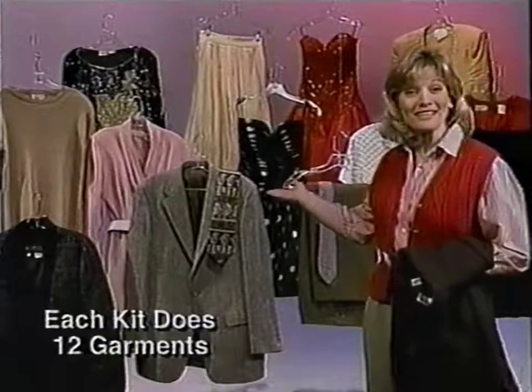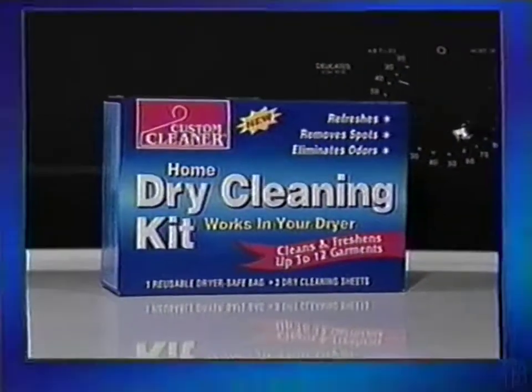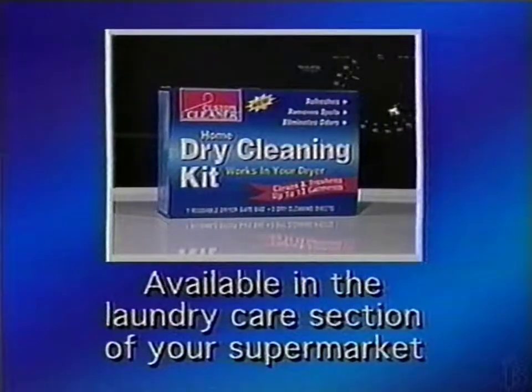I dry-cleaned all of these with one kit, and everything smells so fresh. Cut your trips to the cleaners in half with new Custom Cleaner.